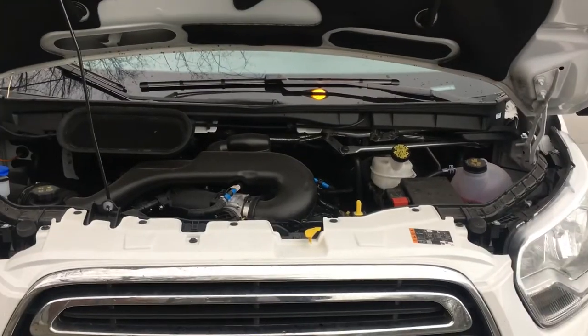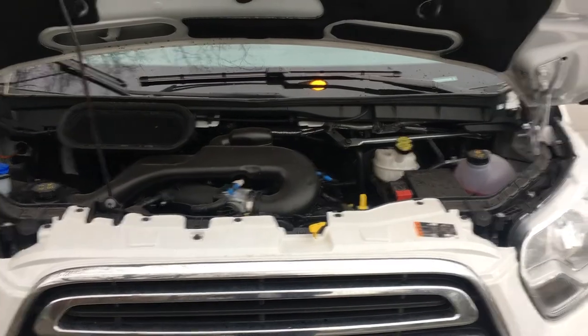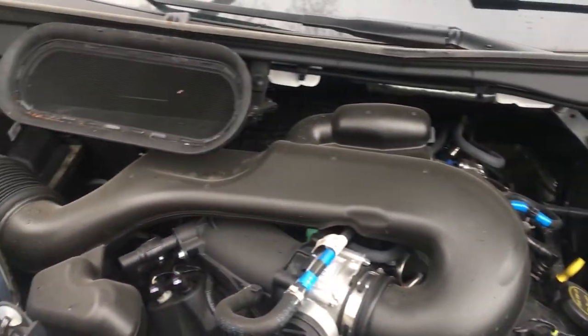This is the Ford Transit utility vehicle. I'm going to show you where to add windshield wiper fluid. If you're looking at the vehicle, you're looking dead on, you see the engine block in the middle.